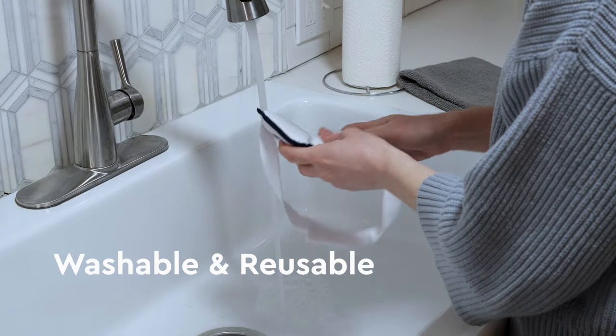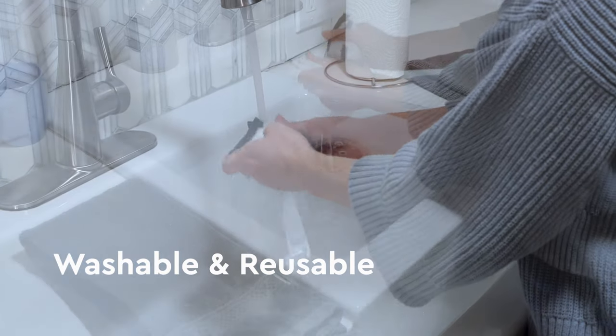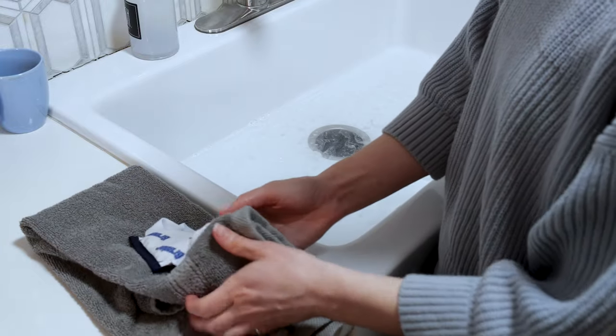This mask is easy to care for, durable, and reusable for up to nine months. Simply hand wash with a mild detergent. After washing, wring out moisture and let air dry overnight before reusing.